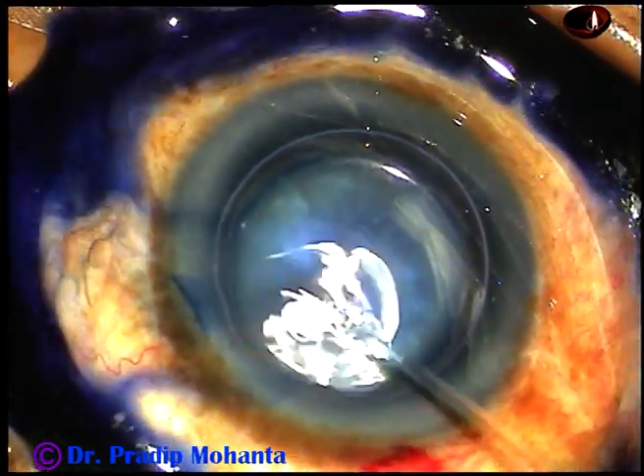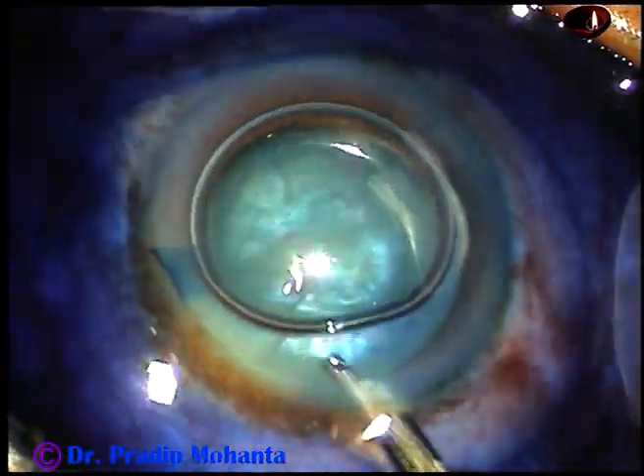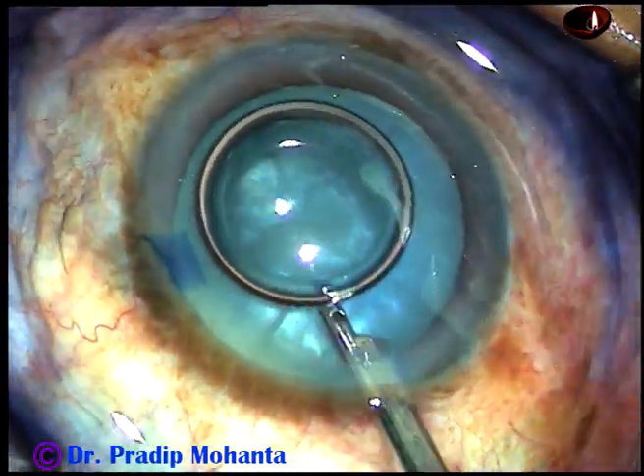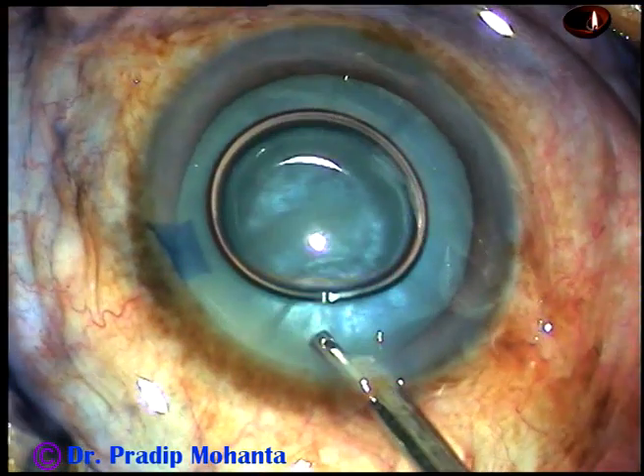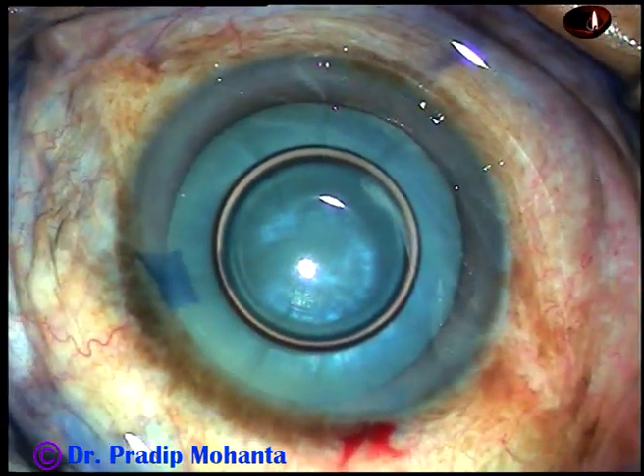This is a totally unedited surgery, and you are going to observe each and every step of the surgery. The dye has been washed out.